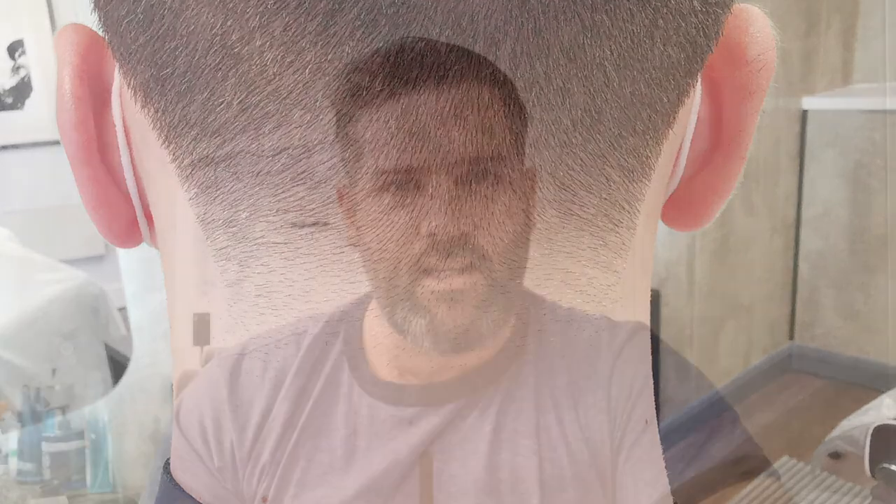It's clean, it's pristine, it disappears into the back of the neck, it really pops, and I'm going to show you the techniques just now that I use to create this look.